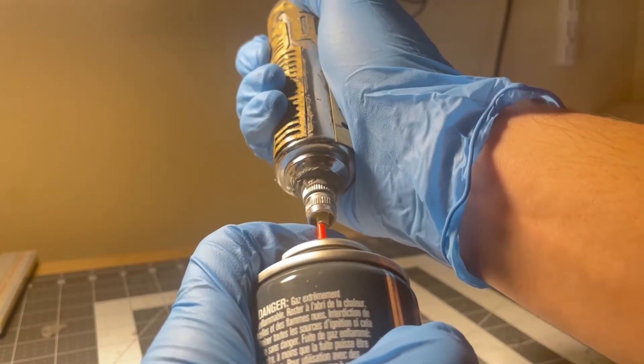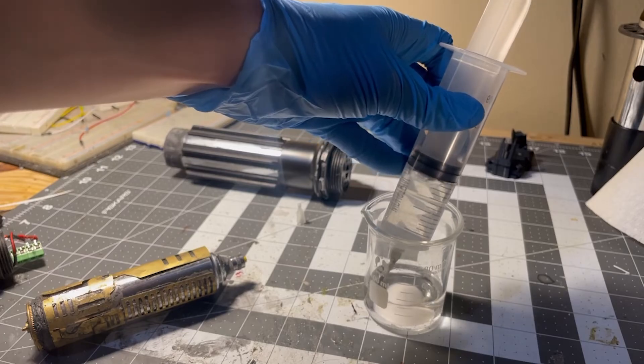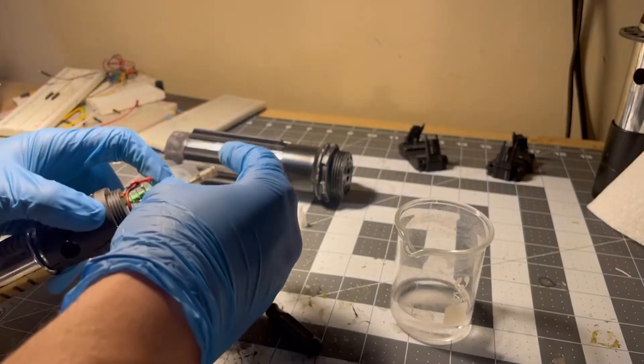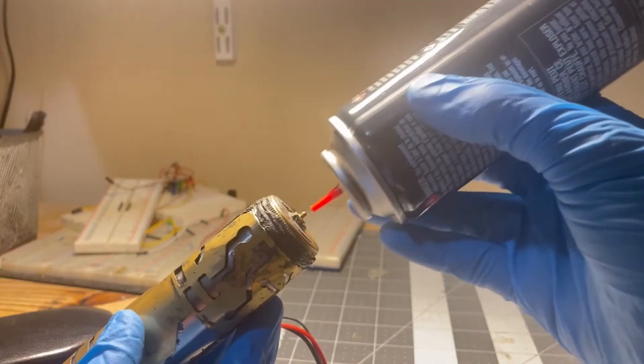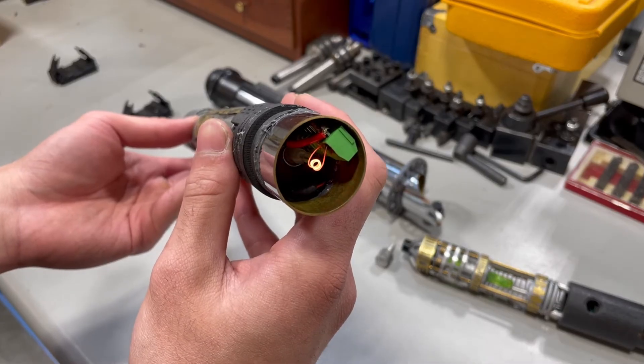To load our fuel chamber, we first push back the rubber plunger with gas, then we fill it up with our fuel mix via syringe. After that we put the valve over it in a closed state, and then we fill the back with butane. And that's it. Let's have some fun with this thing.